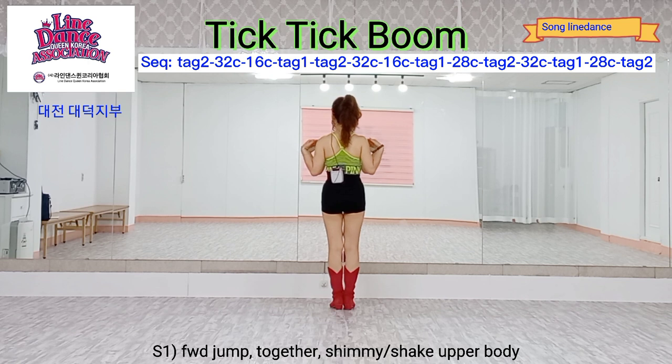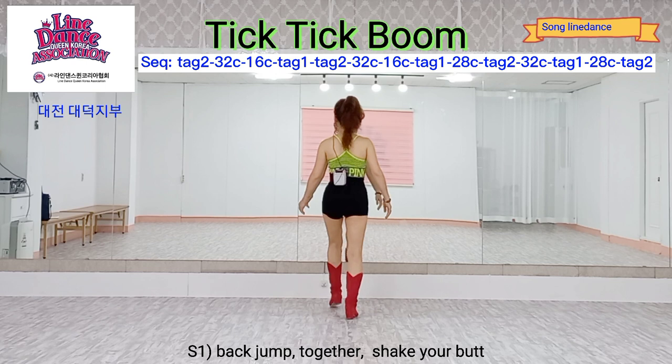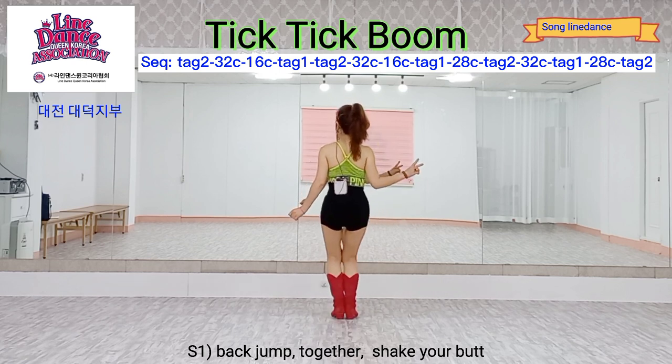Upper body shaking for two counts. Right foot back, jumping together, keep shaking for two counts.